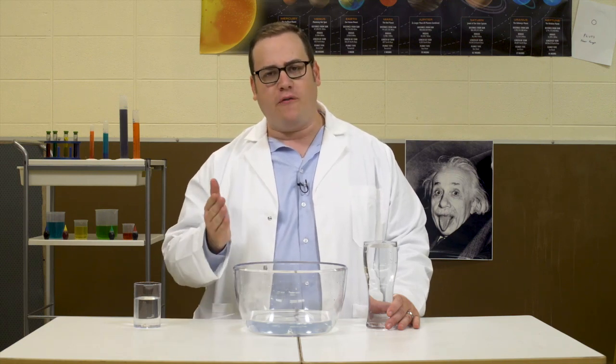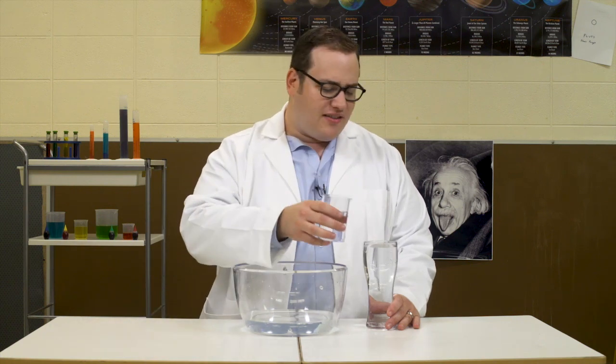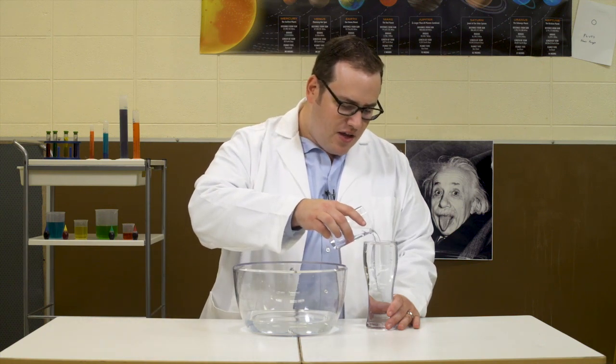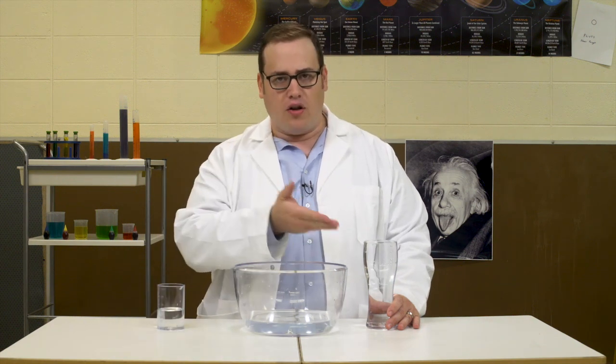We're going to examine the bounds of surface tension in a glass of water. When you fill a glass like this to the top, you'll see it doesn't just spill over the sides — it creates a domed shape at the top. This is because of something called surface tension.